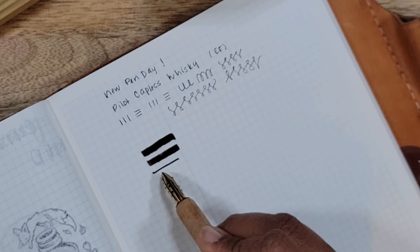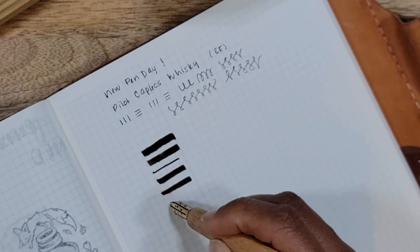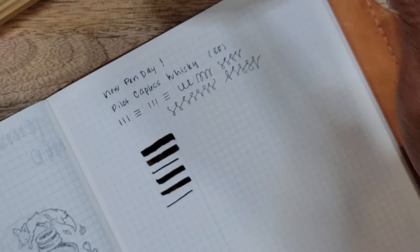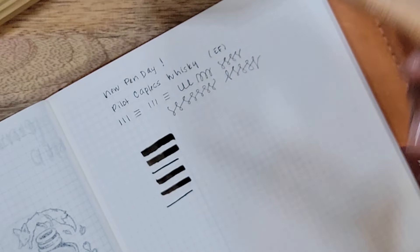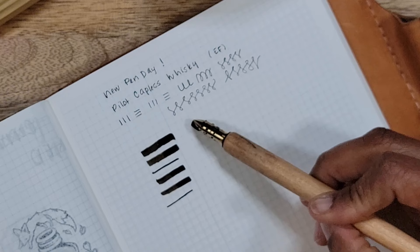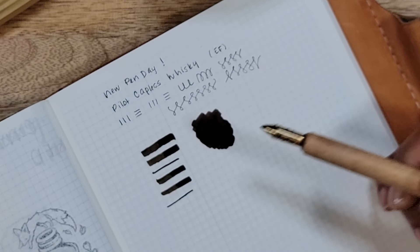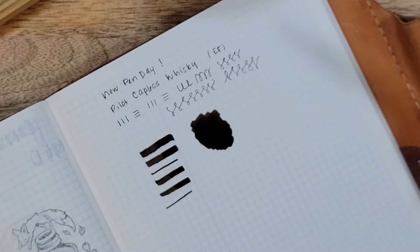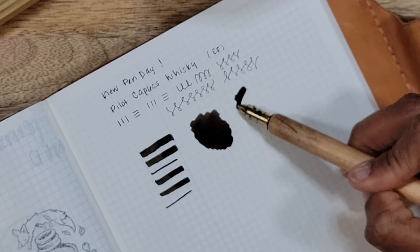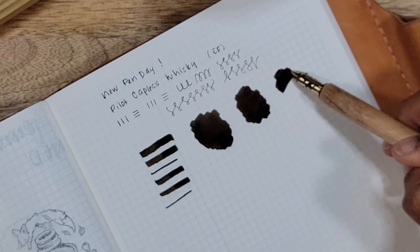This is actually not a bad shade of brown — it is a dark brown. Let's go ahead and do a little bit bigger of a swatch. It does have nice coloring; it's actually a nicer color when it's super wet. Once it dries it does dull down just a little.